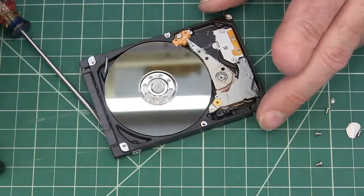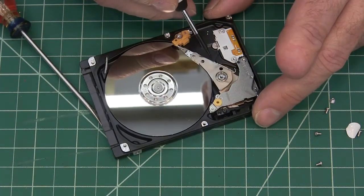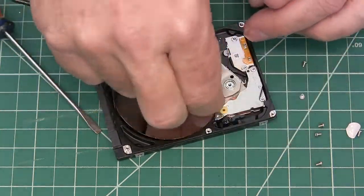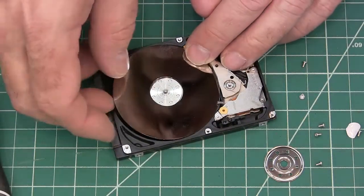So there's the inside. This is the little guy that swings out there and reads it. These are the little plates that carry your information.